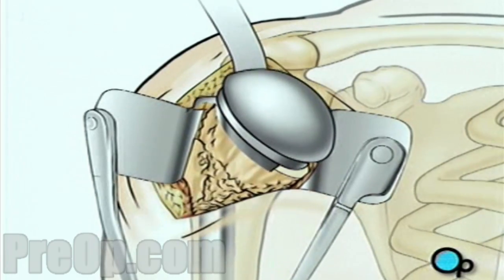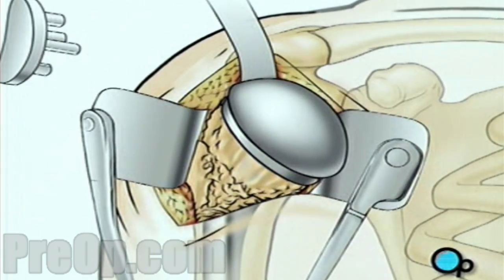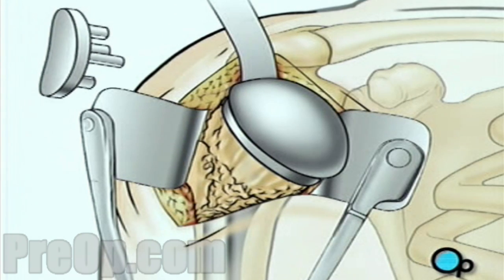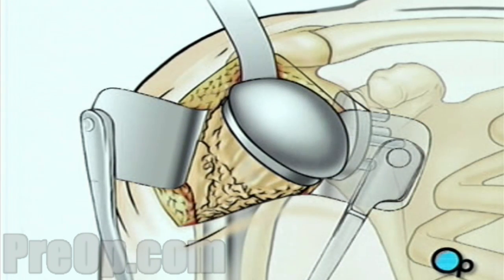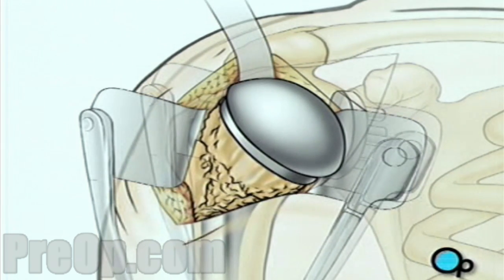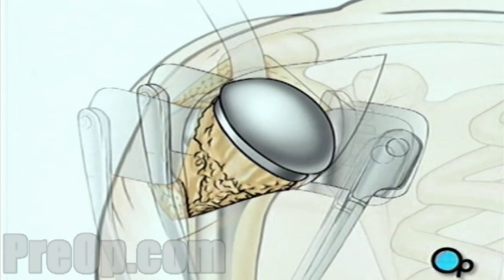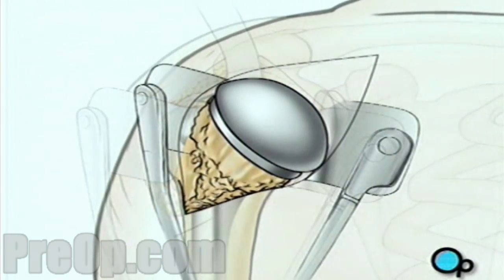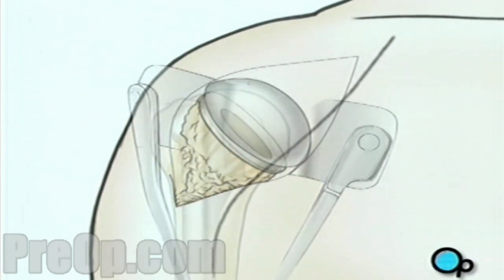Next, your doctor will smooth the inner surface of the shoulder socket. Once the socket has been thoroughly cleaned, the artificial lining will be secured in place. The artificial ball joint is turned inward and fit into the socket, and the team carefully checks to make sure it fits and allows the full range of normal motion. Muscle and other tissues are closed over the joint using dissolvable stitches.